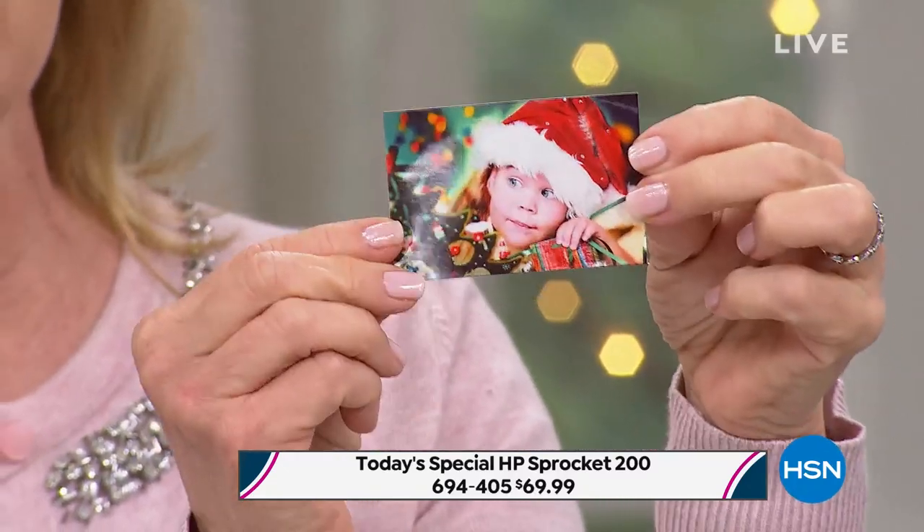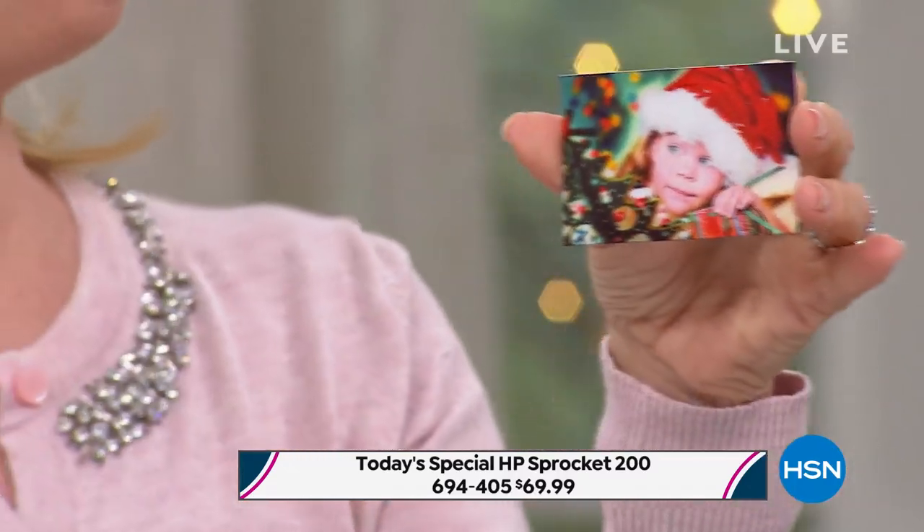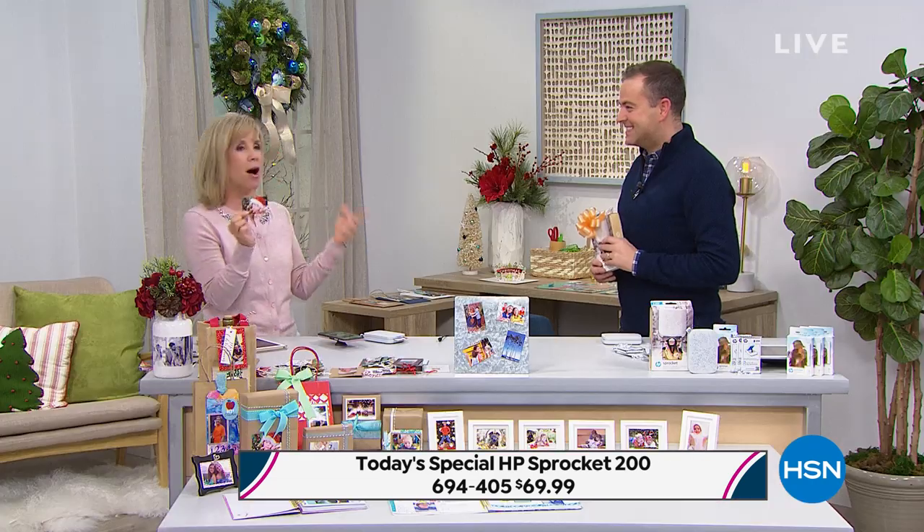You don't have to use it as a sticker, but it is all the rage right now. You can go to the dollar store, you can go to your crafting store and buy all kinds of picture frames and fun things to do with your sprocket photos. Teens love it. Tweens love it. Moms love it. Scrapbookers love it. Anyone with a smartphone or a tablet can print out on the spot.